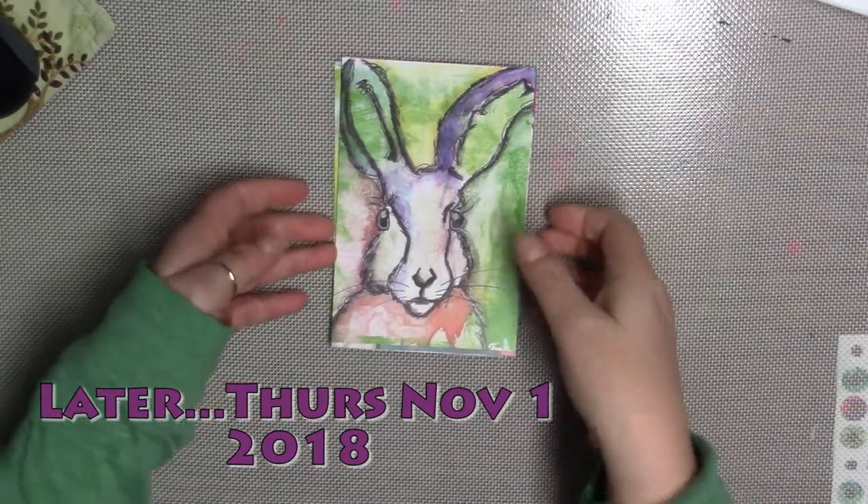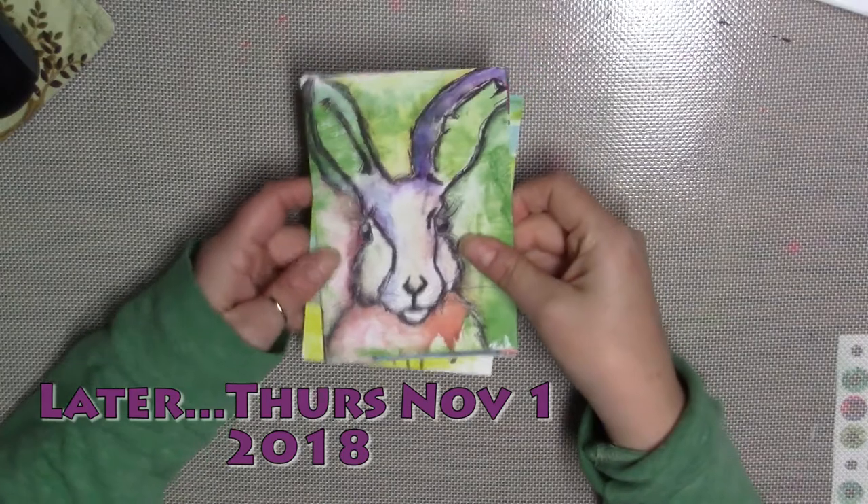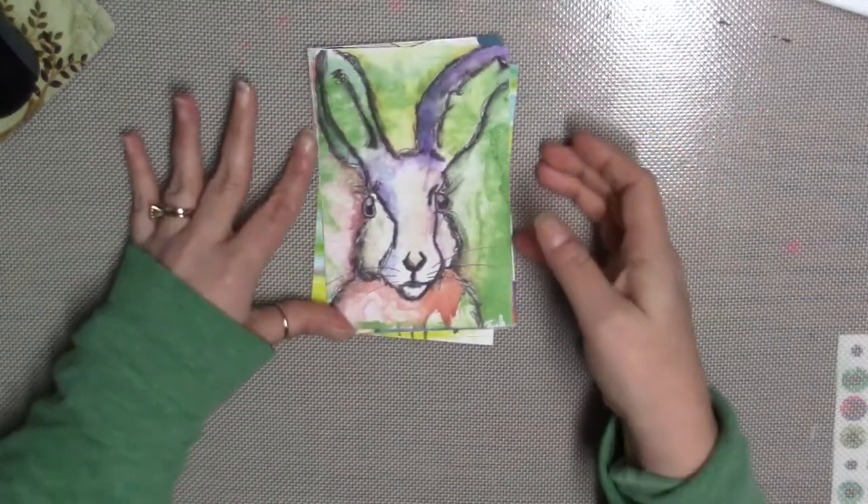Hi there. I just wanted to do just a really quick haul for you guys and show you a few things.